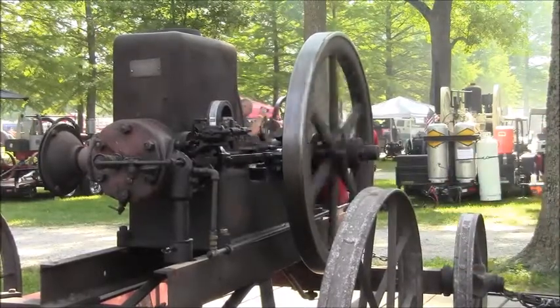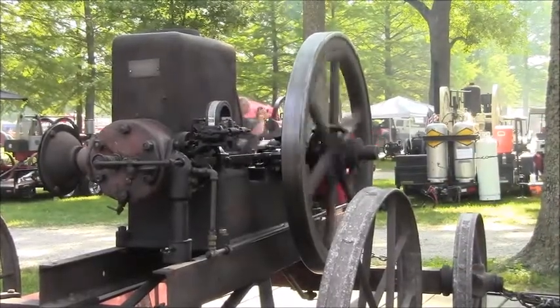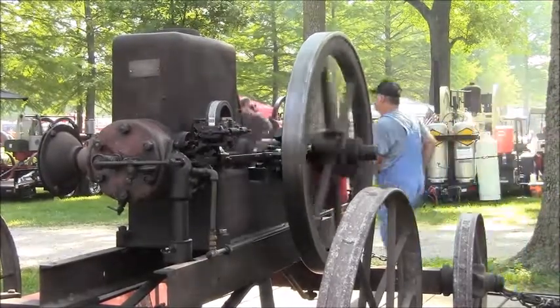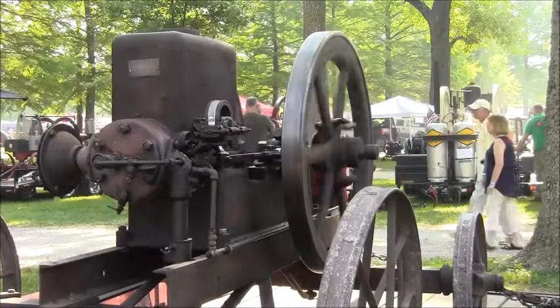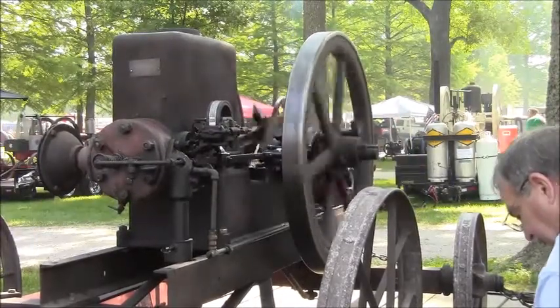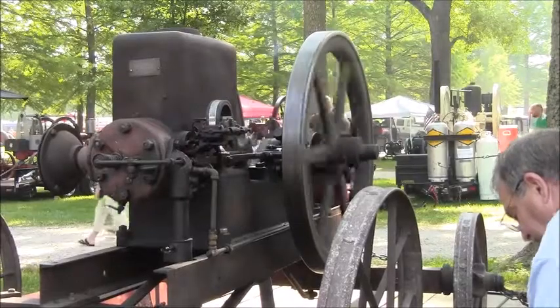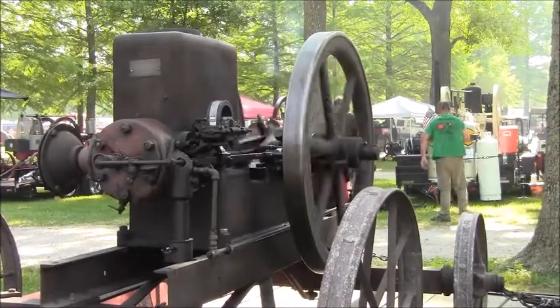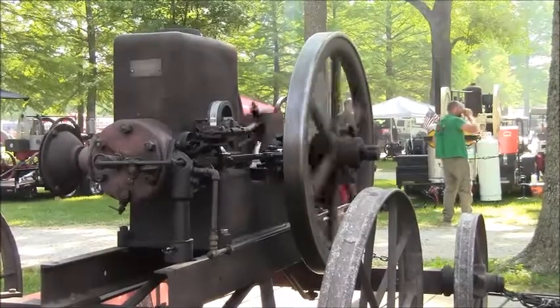That's a nice old engine. It's got a very different setup on the governor. We'll climb up on here and get a picture of that governor working — it kind of works backwards from what they normally do. We'll set the tripod up here, and it'll be shaking a little bit, but the camera should shake with the engine. Hope it turns out good.